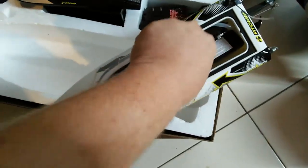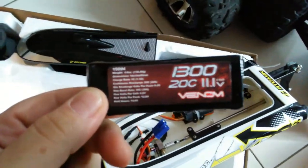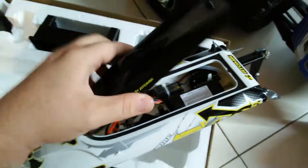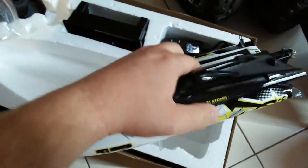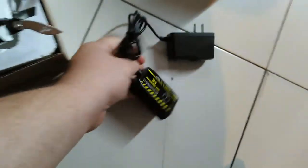Over here we have a water balloon and some keys. The balloon is to go over the receiver and put it back in. And right here, here's the battery that it comes with.